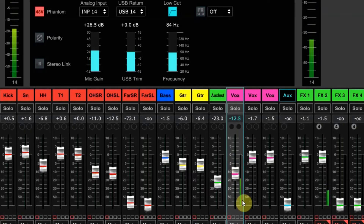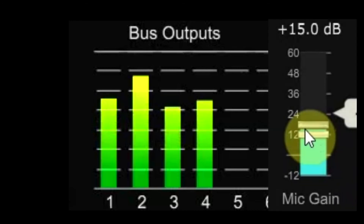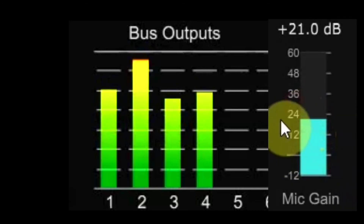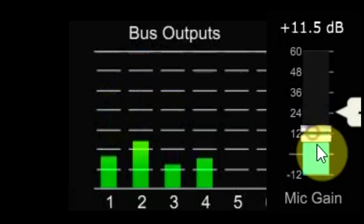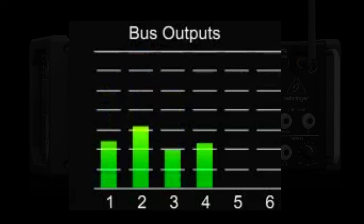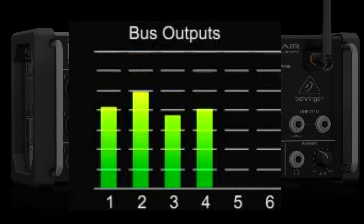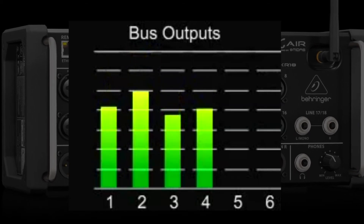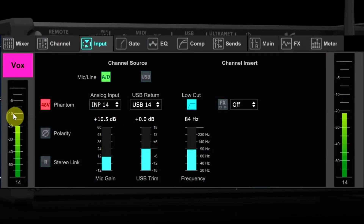Here is an example of what happens if you adjust the gain on a vocal channel during the show. On the screen we can see our monitor output meters showing outputs one through four — that would be monitor mixes one through four. If I start changing the gain on the channel as the singer is singing, you can see how much it starts impacting the outputs going to the monitors. That is not just a meter change — that is the level of the vocals in the monitors changing that much. A little change on the gain control can make a big difference in the output of the monitors, and if your monitor was already close to feedback, turning the gain up might exceed the feedback point.